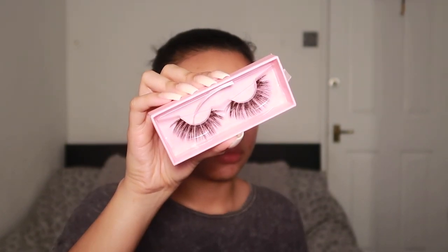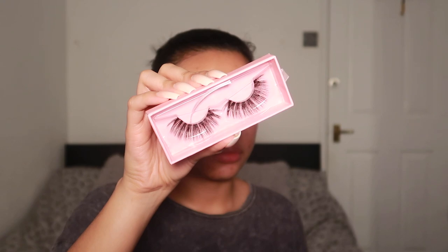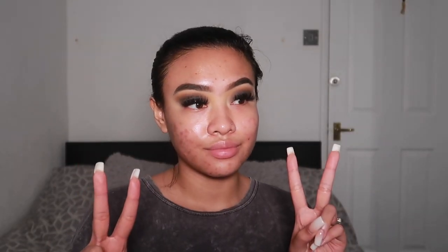Then I'm going to go in with some lashes. These are my lashes — Avera Cosmetics in my most dramatic style, Rosalie. I'm going to be cheeky and plug myself: you can buy these lashes at averacosmetics.com. I'll leave the link below in the description.